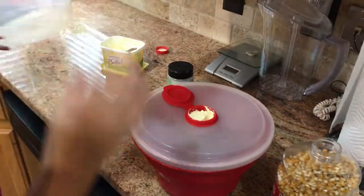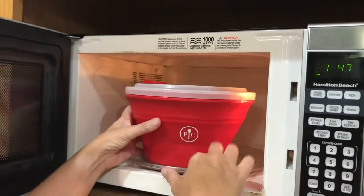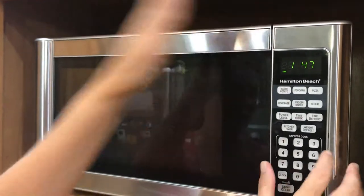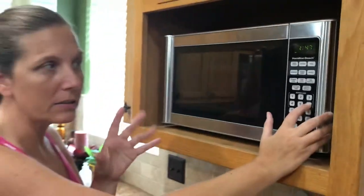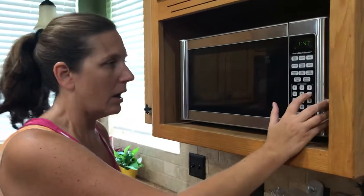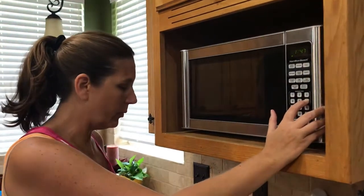When you put it in the microwave, you leave the top undone and put it kind of off-center — don't put it in the very center. Put it on the edge so that it still spins around. You set it for six minutes. Every microwave is a little different, so you can listen for when they stop popping toward the end, so that you don't burn it.